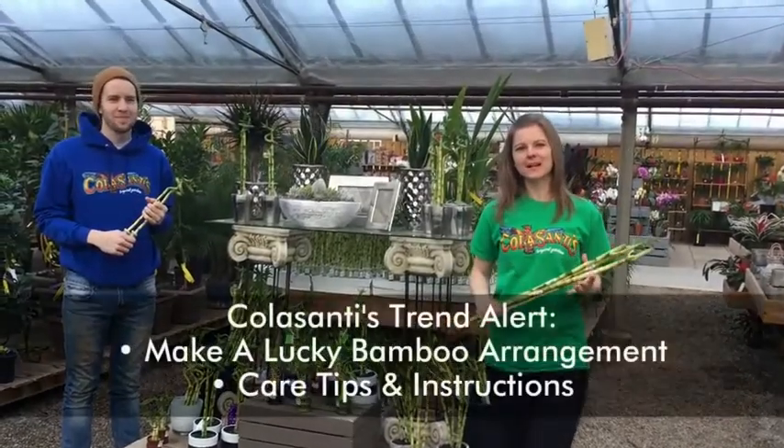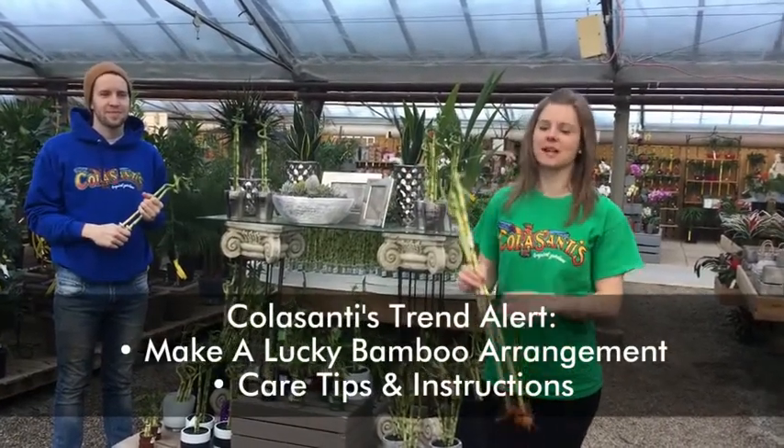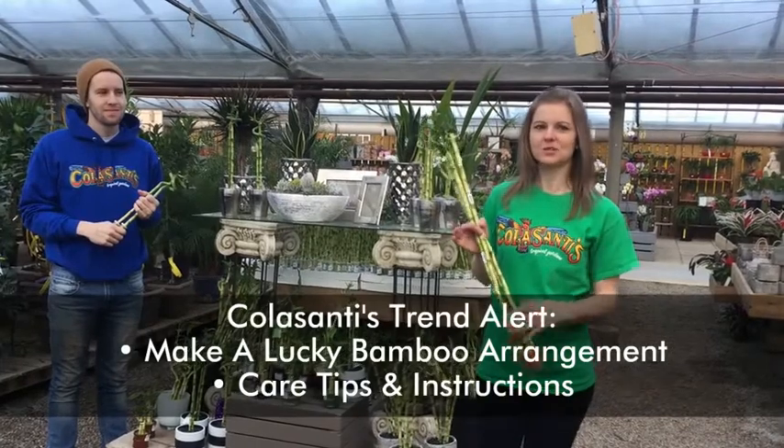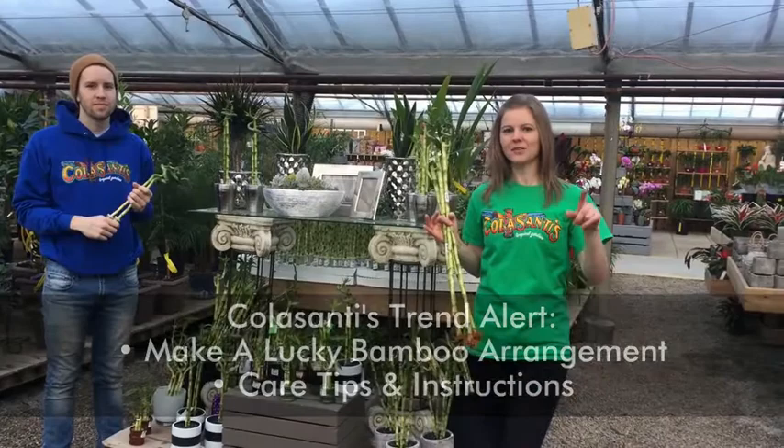Hi and welcome to Colossanies. My name is Ashley and this is Thomas. Today we're going to talk a little bit about our lucky bamboo. Thomas is going to explain to us how to make an arrangement and how to care for your lucky bamboo on this week's Trend Alert.